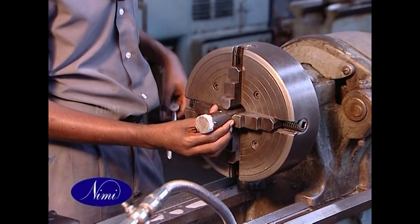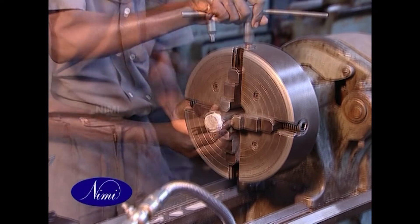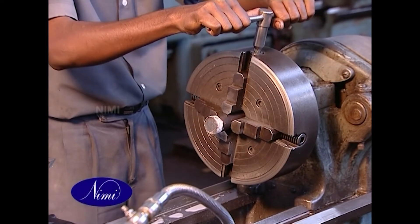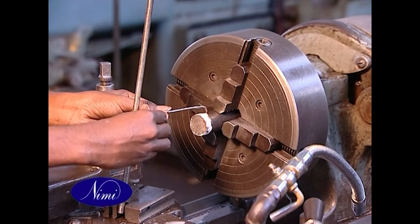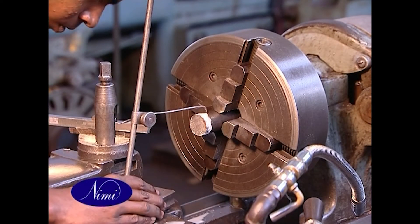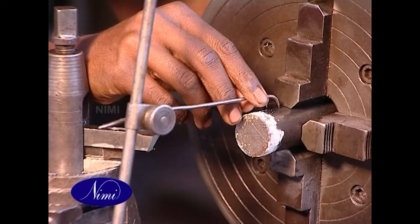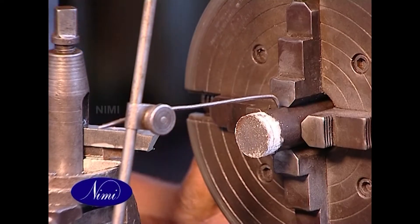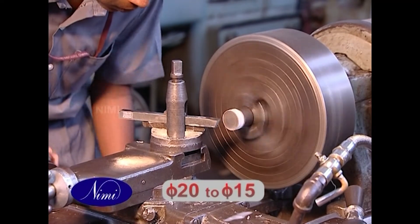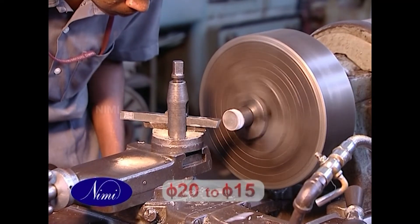Set the job in a four-jaw chuck. Face and turn diameter 20 to 15, forming square shoulder.